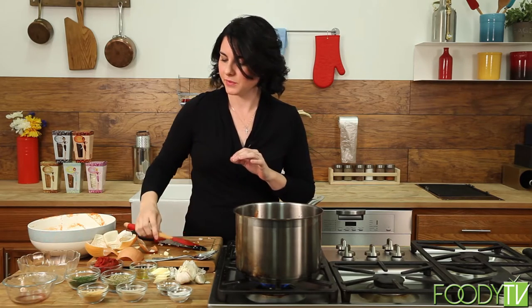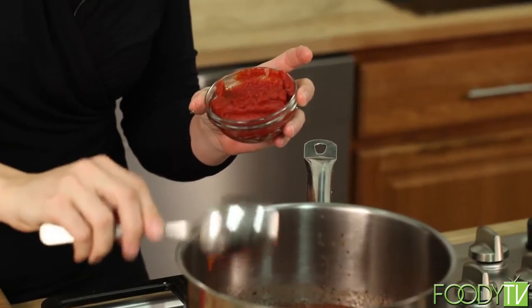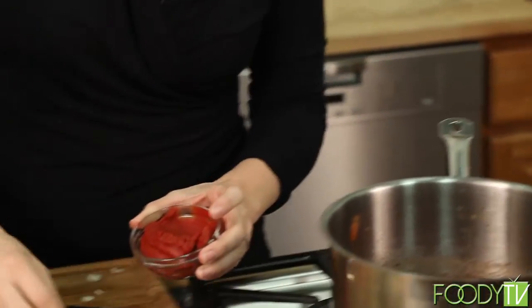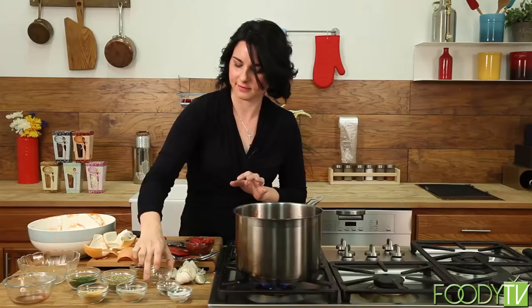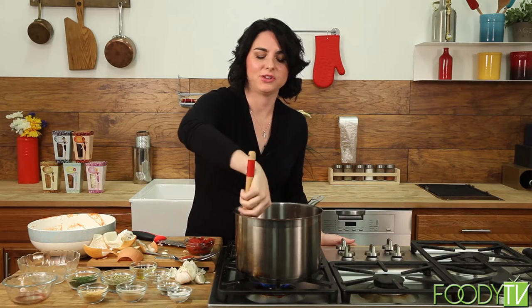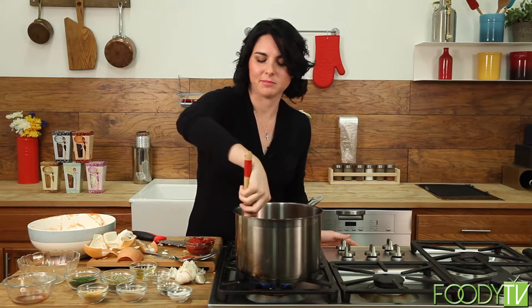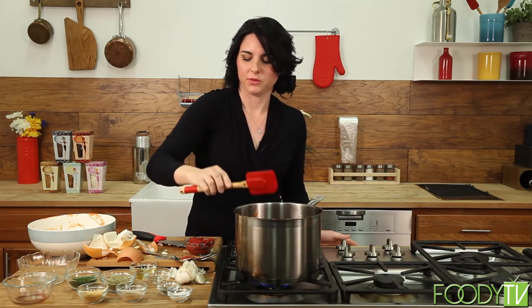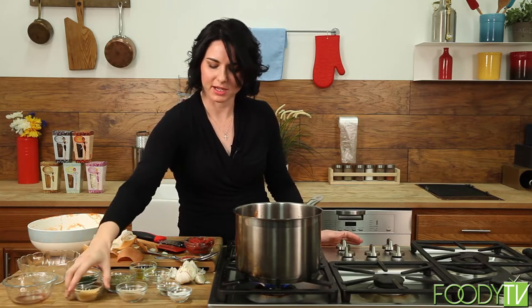I've stirred this up and I'm going to add a few things for richness. I'm going to add a tablespoon of tomato paste — it's going to give a little extra punch. And a little butter — this is a secret my grandmother taught me. The butter takes a little bit of the acidity out of the tomatoes and makes everything stick to your pasta just right. Once that butter gets melted, that's everything you need to do except taste and re-season.